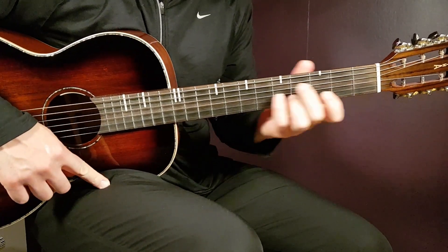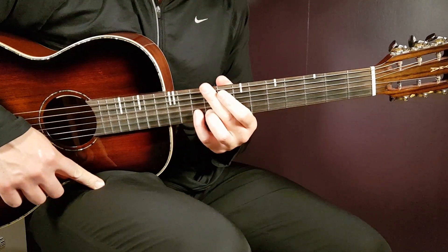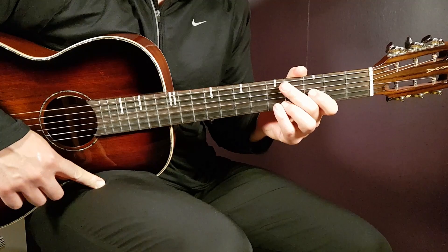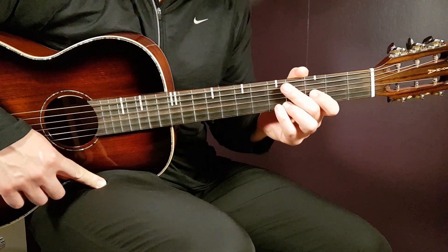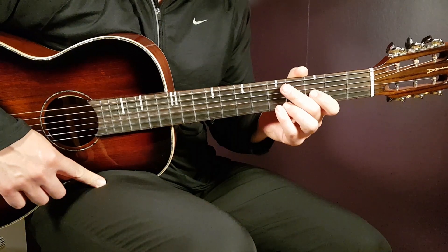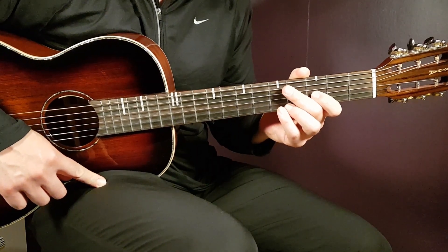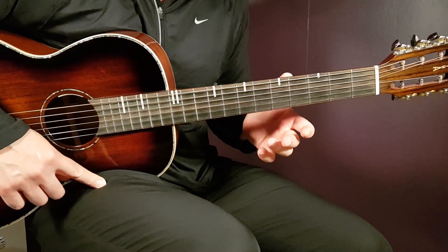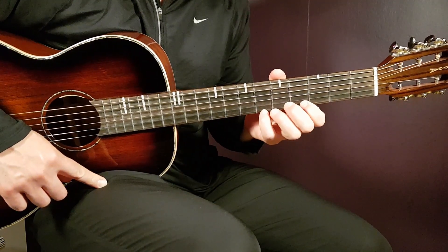Welcome to Growing Guitar. We have Dread Mar I - Kilometro Cero, or Zero Kilometers. This one is very easy to play. If you like these kind of songs, it's a no-brainer for guitar. Let's take a look at this before we go into the tutorial.